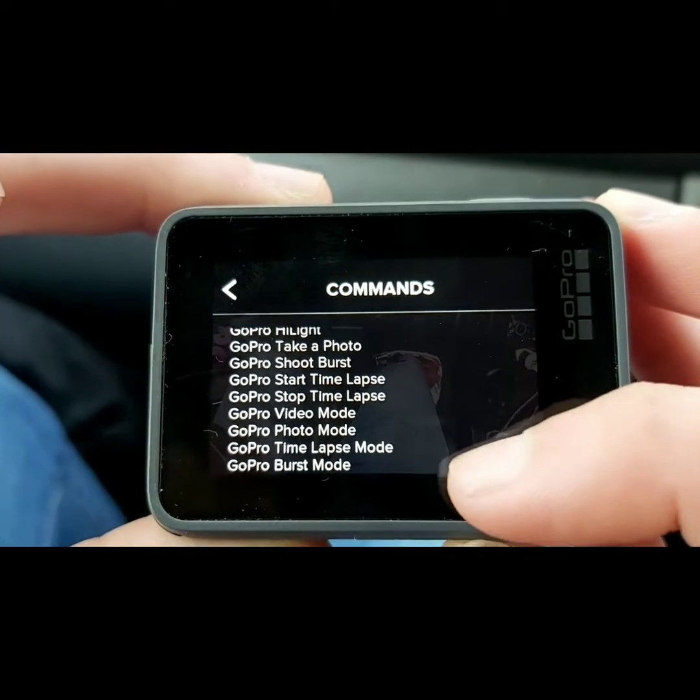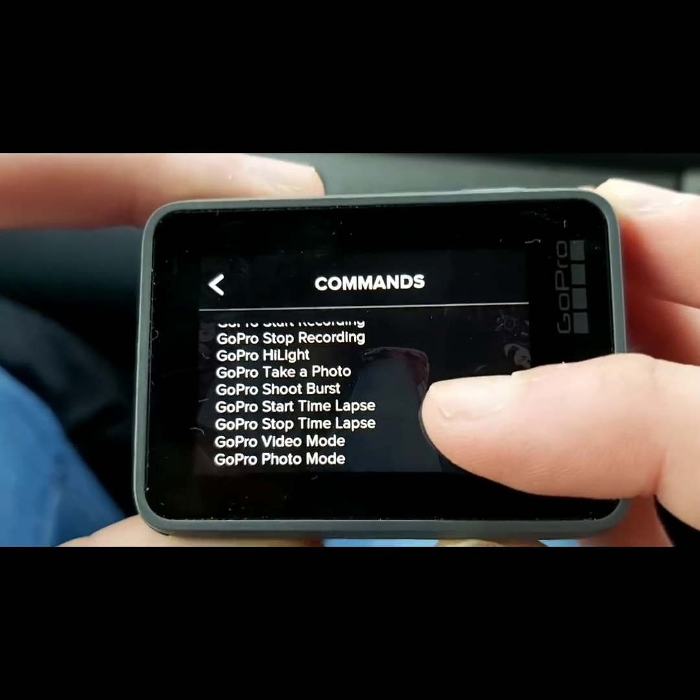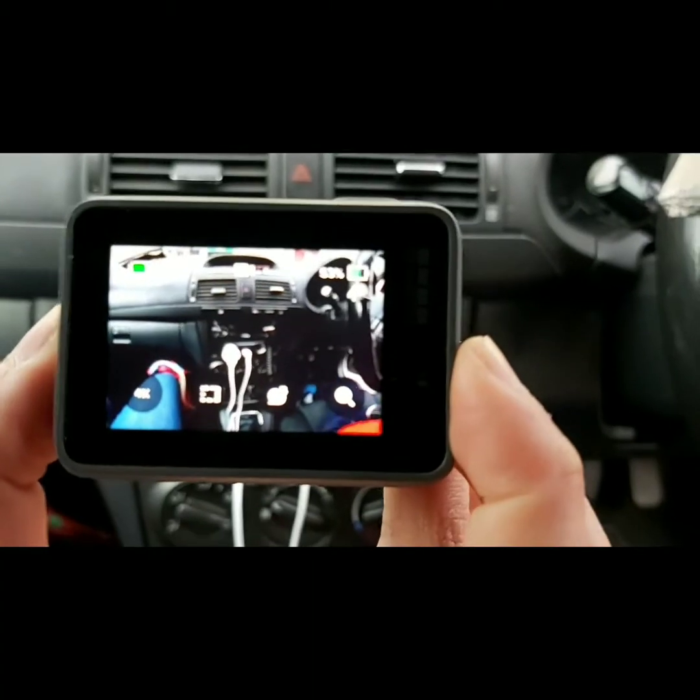Take a photo — that's all the commands. We'll try it. GoPro turn off.